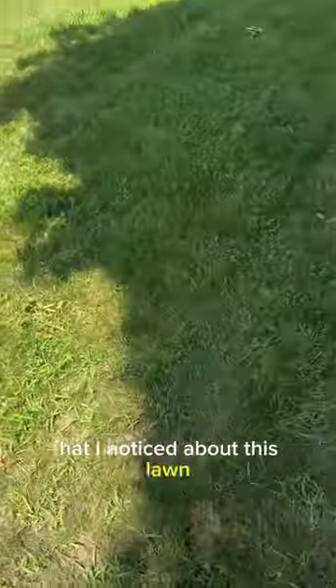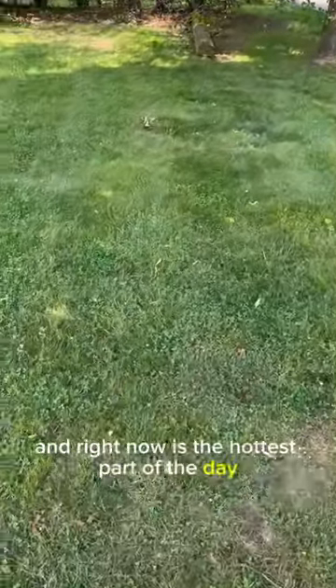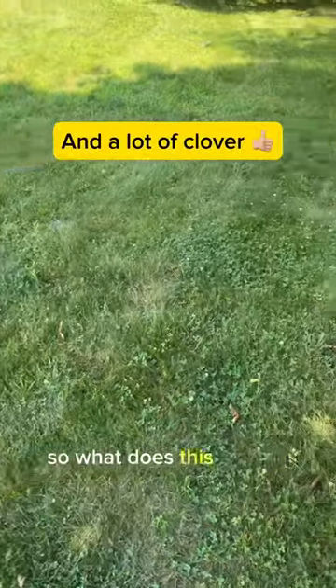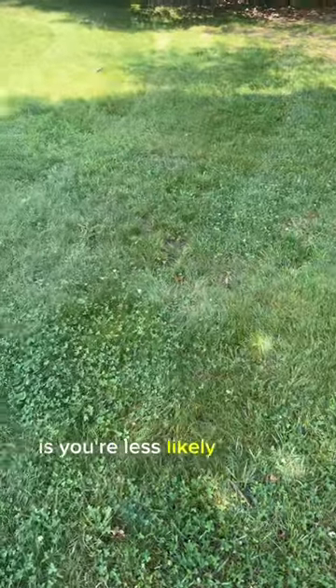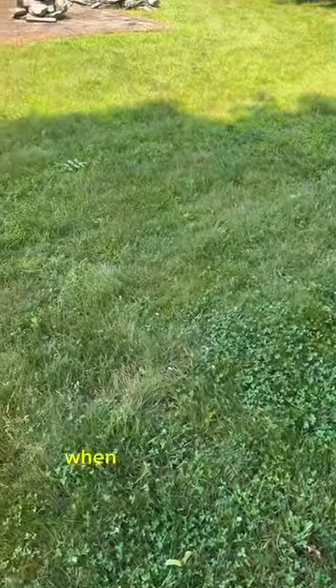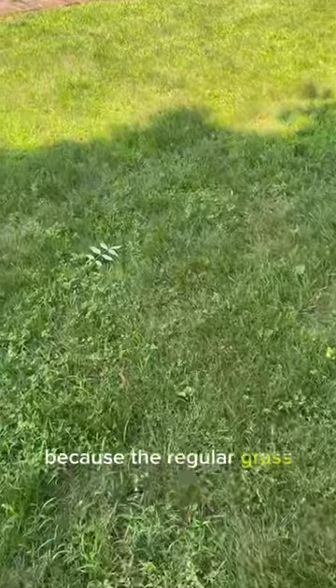One thing that's interesting I noticed about this lawn: if you look in this shaded area — and right now is the hottest part of the day — there's way less crabgrass. What this tells you is that you're less likely to have crabgrass when you have a nice, greener, thicker lawn, because the regular grass is going to out-compete the crabgrass.